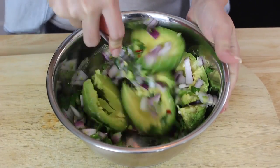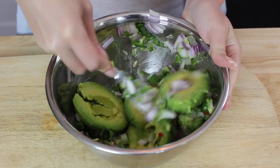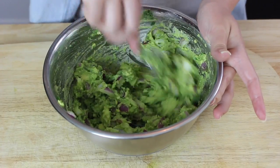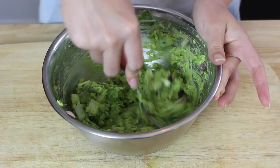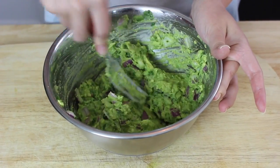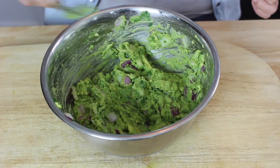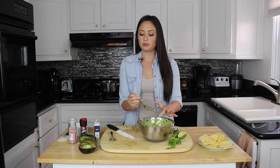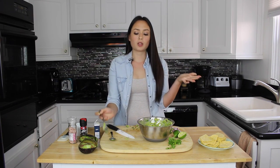Now we're going to mash everything together. A little trick: if you are not going to enjoy your guacamole right away — say you have a party later — you can keep the pit inside the guacamole and it will prevent it from oxidizing so quickly; it won't turn brown as fast. Alright, our avocado looks finished and delicious. I'm just going to scoop it into another bowl.